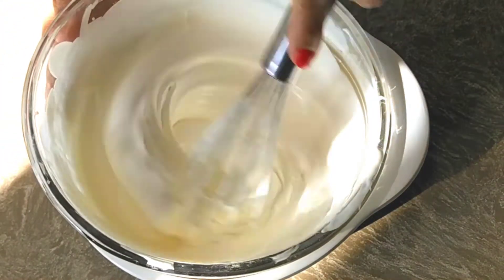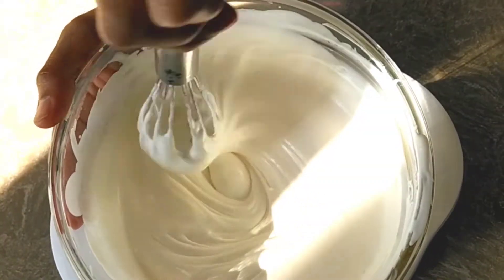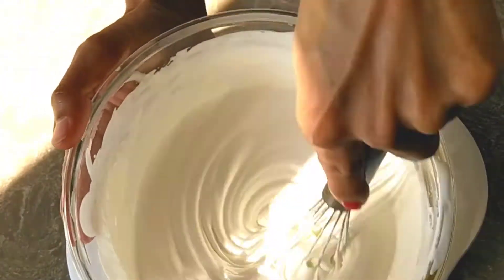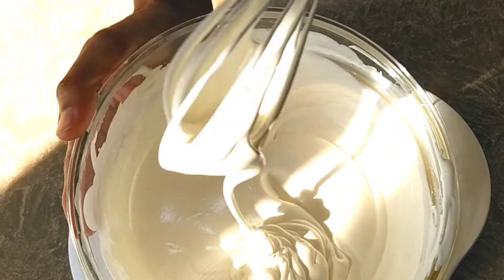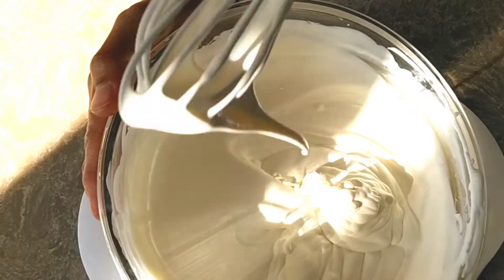Our 15 minutes are over and now you can see the cream has doubled in proportion. When you pull out your whisk, you will see the forming of soft peaks. Our whipped cream is ready to be iced over the cake.